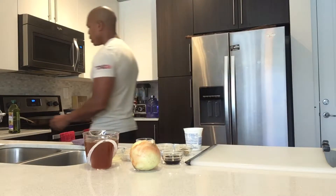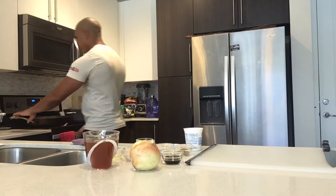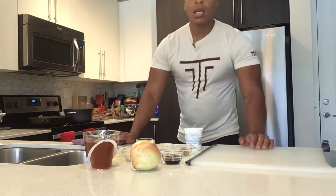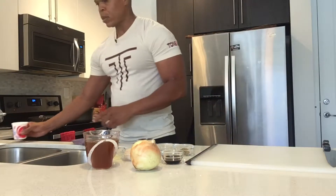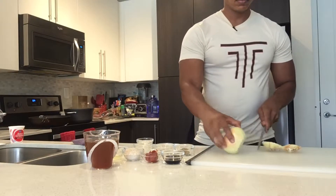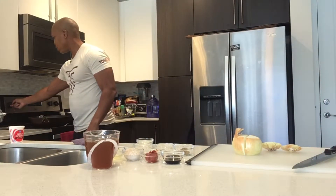I have my skillet preheating. I'm going to add about a tablespoon and a half of grapeseed oil — you can use olive oil as well. I'm going to cook my pasta al dente, which means I don't want it to get too soft, because I want to finish cooking it with the sauce for the mushroom stroganoff. Now I'm going to go ahead and cut up my onion. I need to sauté one whole onion at medium heat.